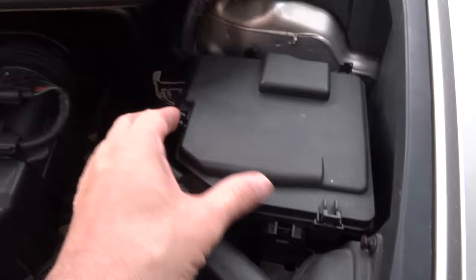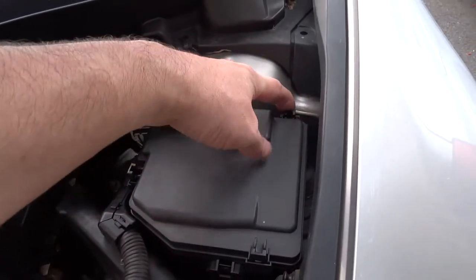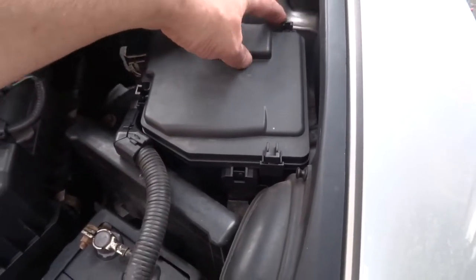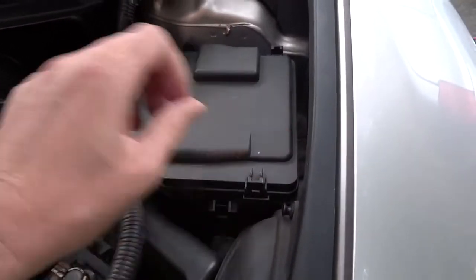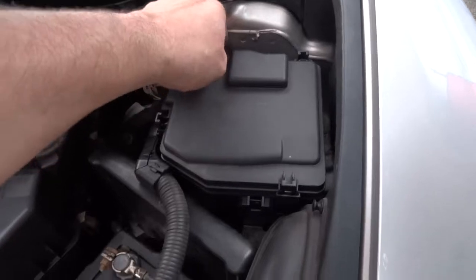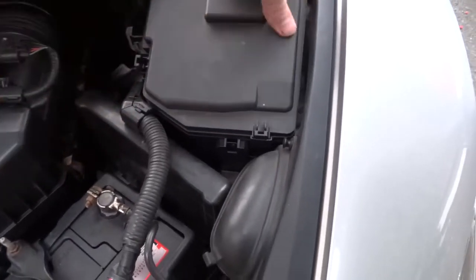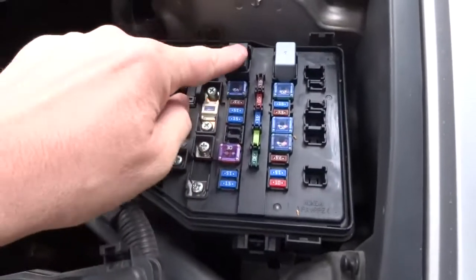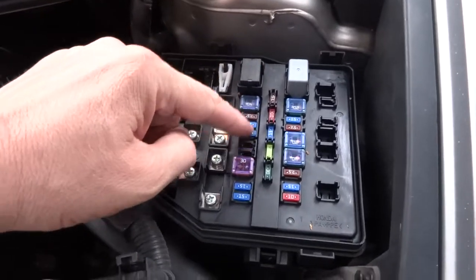If it doesn't turn on, either the compressor has had it, but there's also a relay here and one of these fuses, so check them as well if your compressor doesn't kick in.